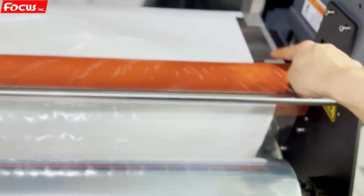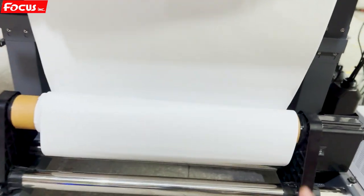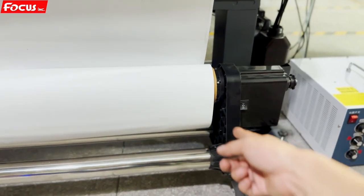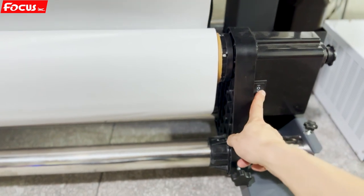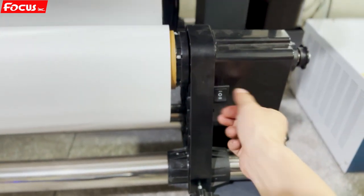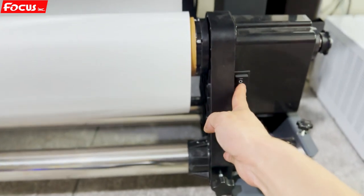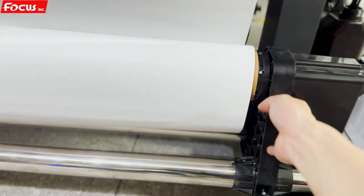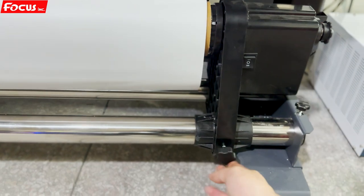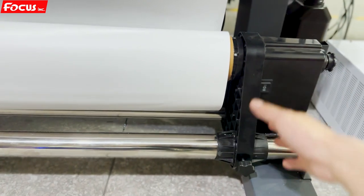The heating roller is for laminating. Here is the take-off device — the paper take-off device. Here's the switch: clockwise to close, middle is closed, clockwise goes to heat-lock, then close to stop motion. Counter-clockwise motion to open. There is also a lock here — after we adjust the size and position left and right, we can lock it back so the take-off device does not shake.